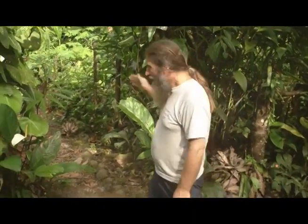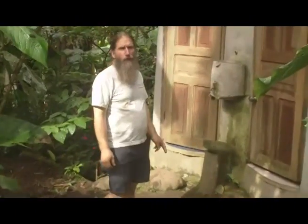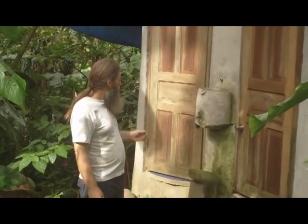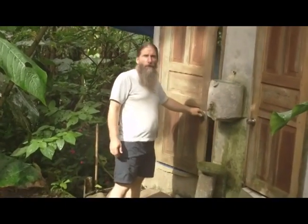I'd like to show you my ecological dry toilets down this way, in the middle of nature. We actually have two ecological dry toilets, one for sitting, and another for squatting.